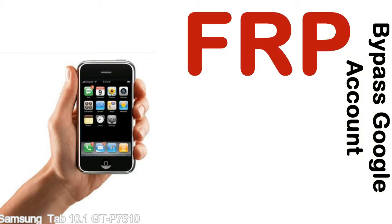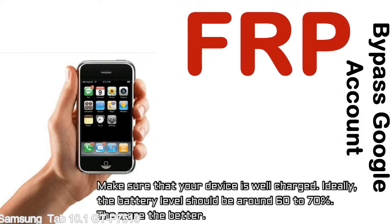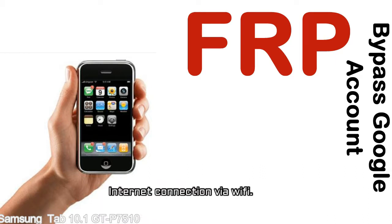Before starting: first, make sure that your device is well charged. Ideally, the battery level should be around 60 to 70% — the more the better. Second, internet connection via WiFi.